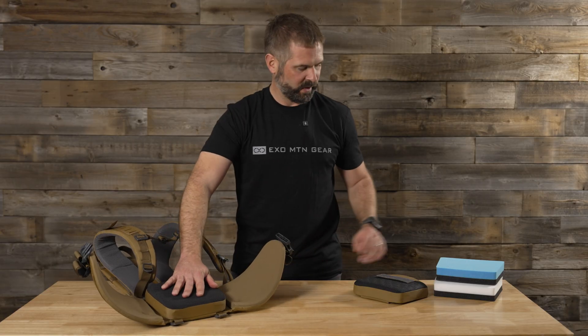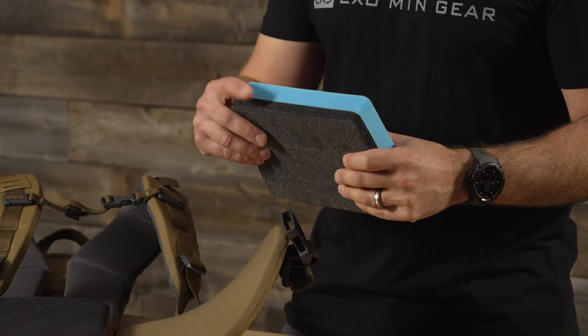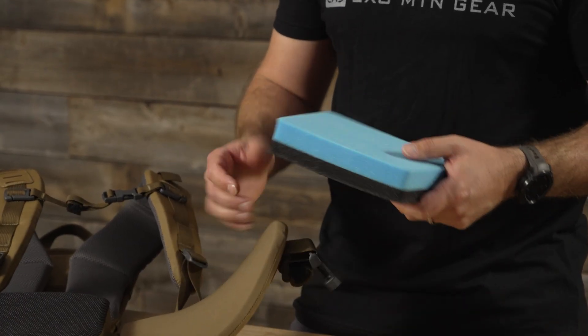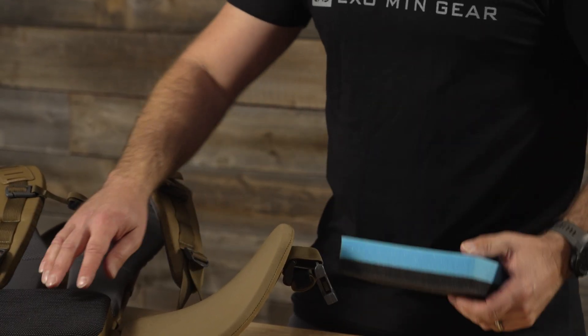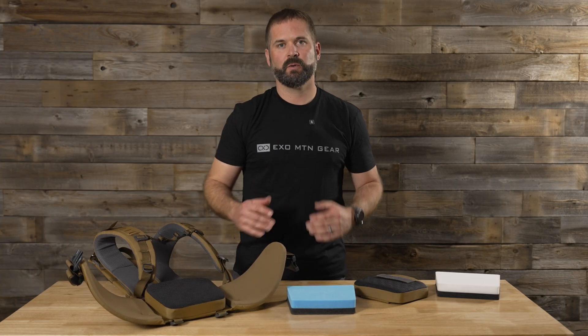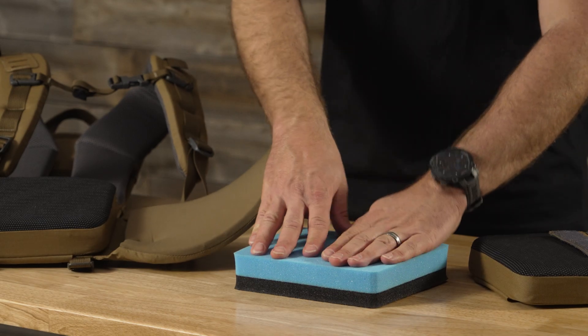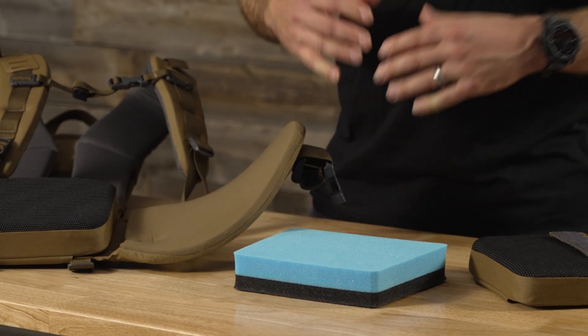The foam is right here. This is the foam that comes stock with it — it's this blue open cell foam laminated to the same foam that's actually in the hip belt. The idea here is we've got a softer foam that really feels nice and cushy for lighter loads. So when you've got 20, 30, 40 pounds in there, you get that nice soft cushion working into your lower back and it feels comfortable.